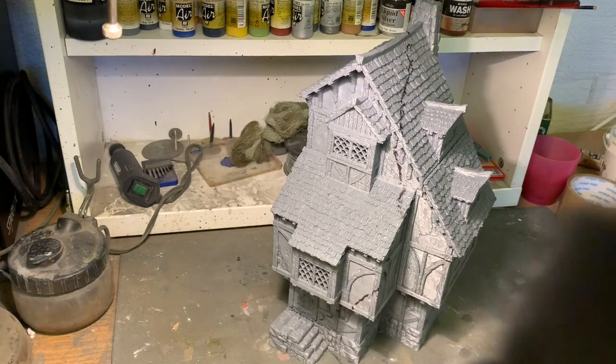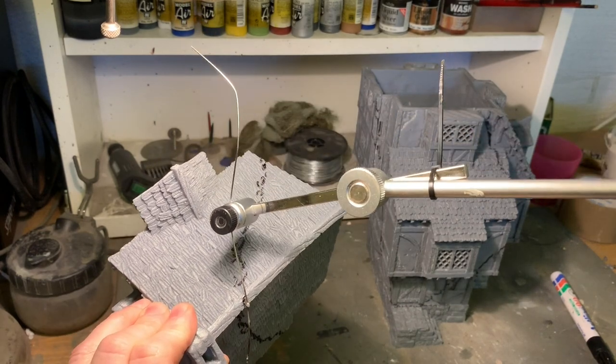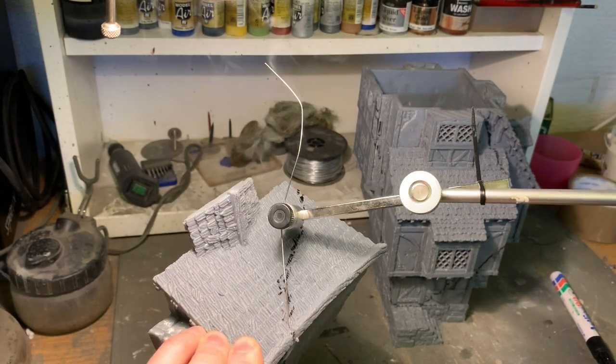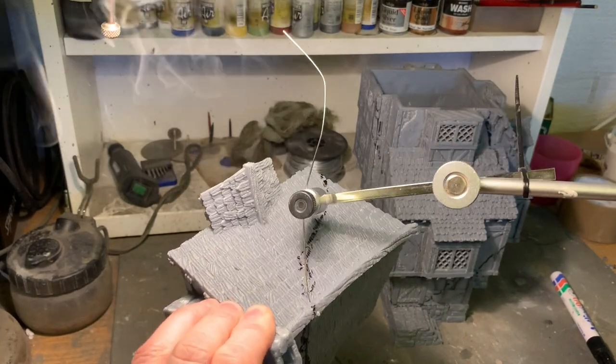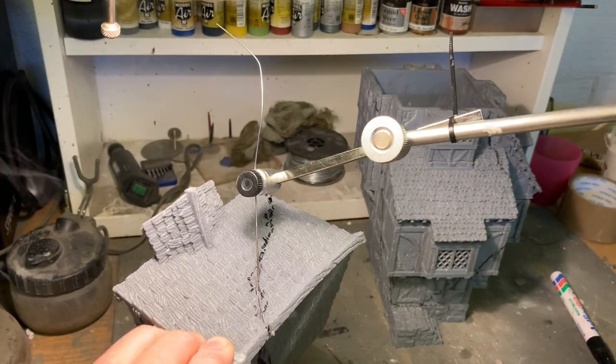While you're cutting PLA there will be a lot of fumes, so use a mask if you want to keep your brain power for later hobby projects. When starting, just heat up the hot wire cutter and begin cutting — it's actually a lot quicker than I thought when I decided to try it.